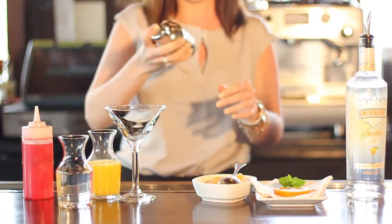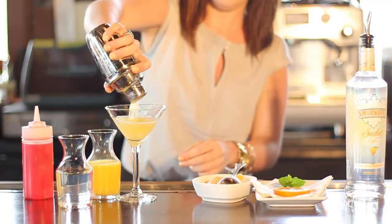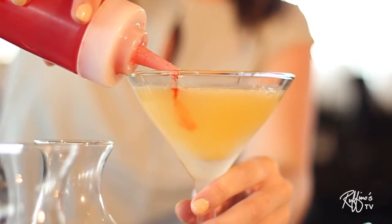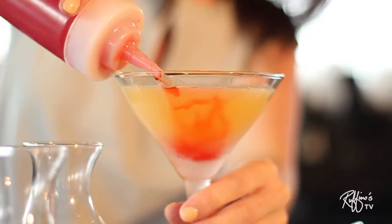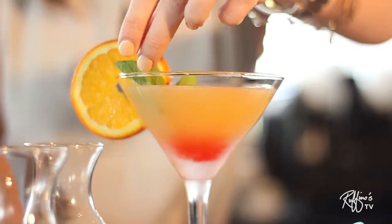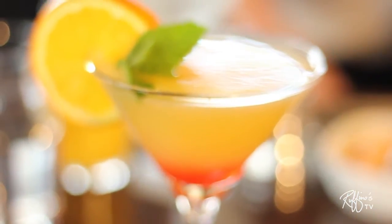We serve it straight up in a martini glass, and finally you'll layer it with some cherry juice. Then you add your garnishes — we use a fresh mint and an orange wheel.